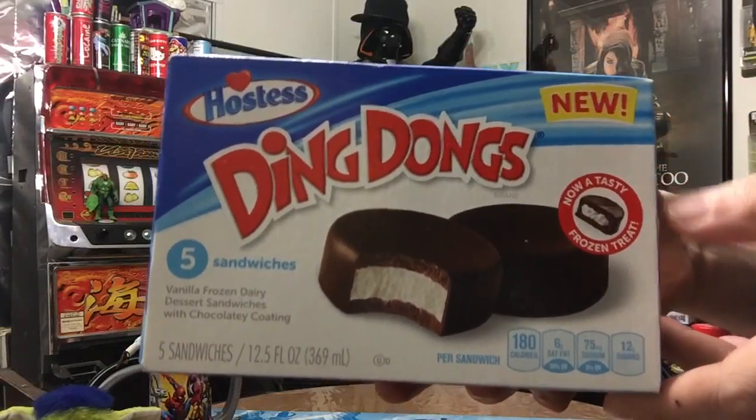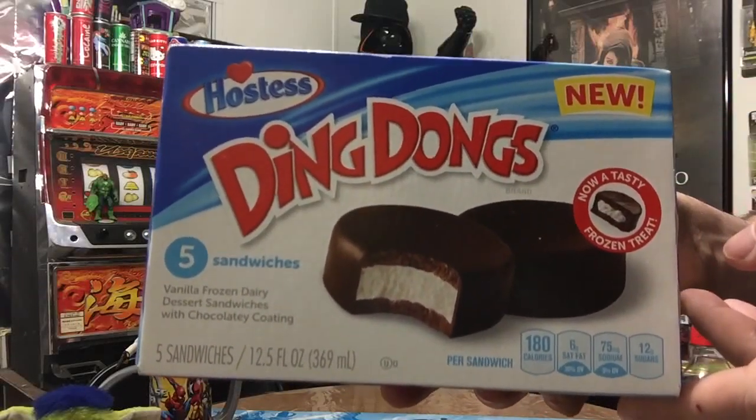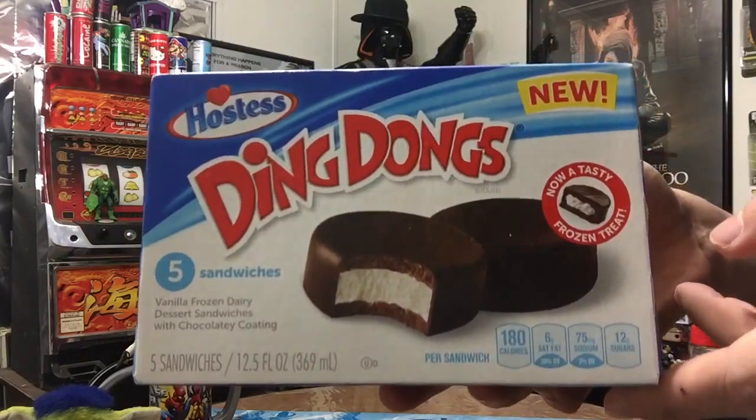Today we're reviewing new Ding Dongs ice cream. As you saw by the close-up, today we're eating some Ding Dongs ice cream. We got to be careful because we don't want YouTube to get the wrong idea and rate us as mature videos because we're eating Ding Dongs. Let's just say it this way: today we're eating ice cream. I'm Greg, he's Q. Together we're Mr. Happy0121. Family friendly.